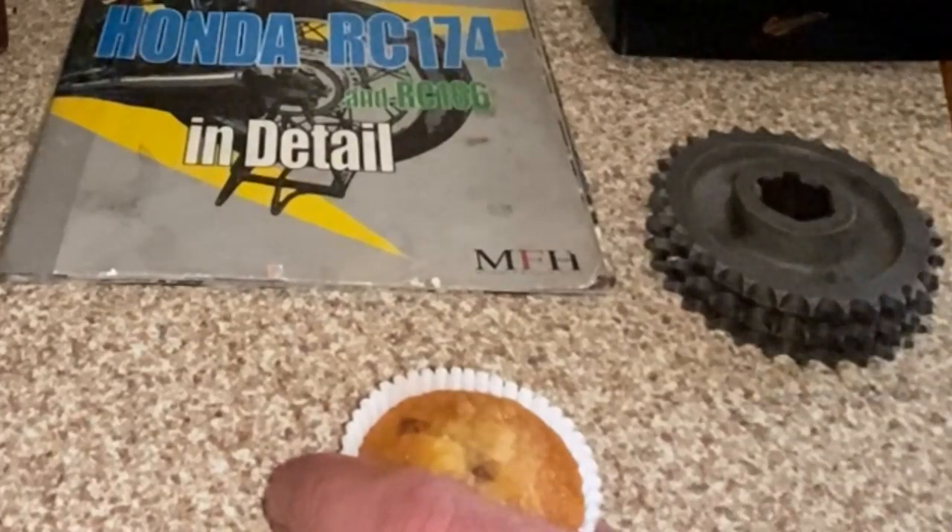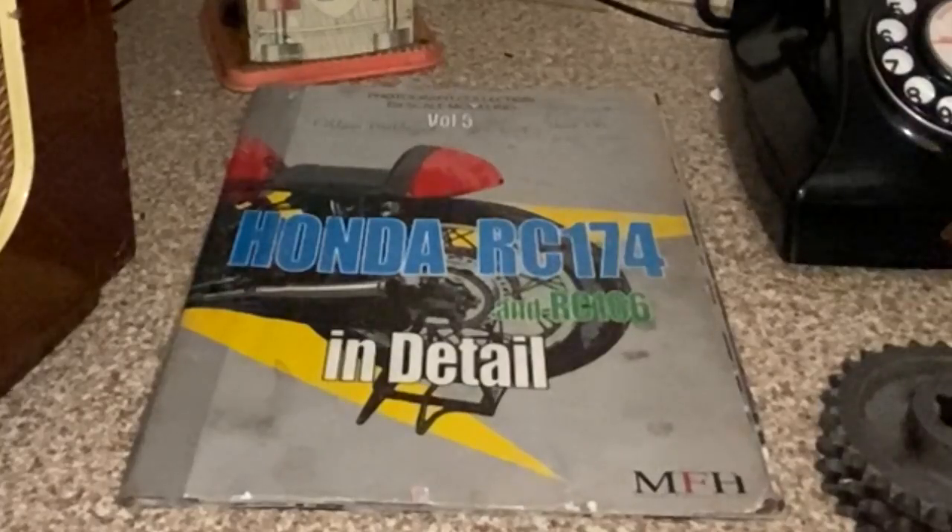Hello? No, no, no, no. No, we're not selling cupcakes. No, you can't have two dozen. And we don't ship to Sweden either. Okay, thank you. Bye.